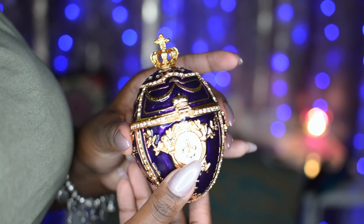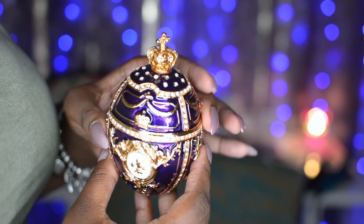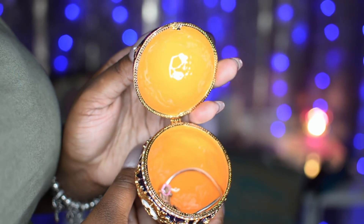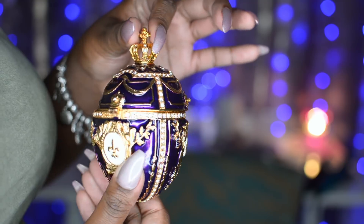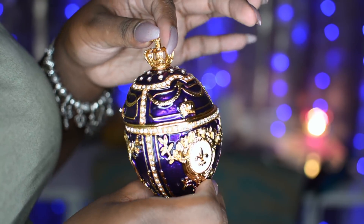There are three pieces, and the first one, of course, is the beautiful hand painted, hand crafted Fabergé egg. It has beautiful crystals all over it — on the crown, on the bodice, all around it. It's all hand painted and just done very beautifully. You open it up and you can put your jewelry inside of it.